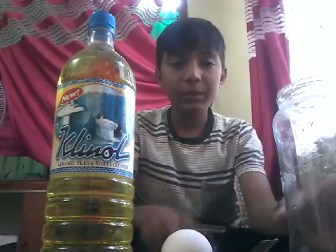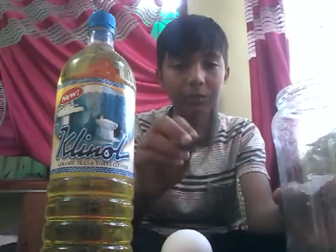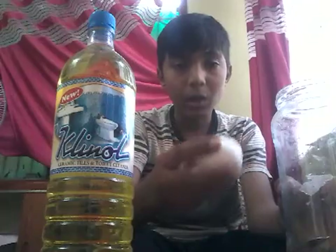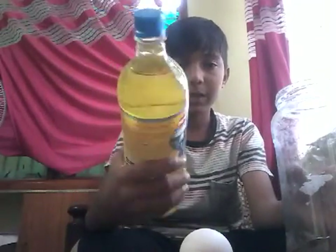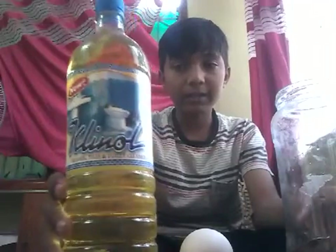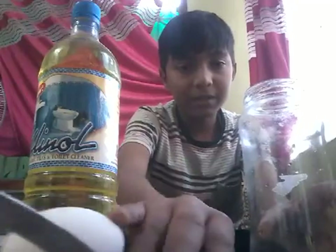For that, you need a glass beaker, a glass jar, a spoon, a raw egg, and a concentrated acid. Be careful with this acid — it is very concentrated. So we keep this aside.